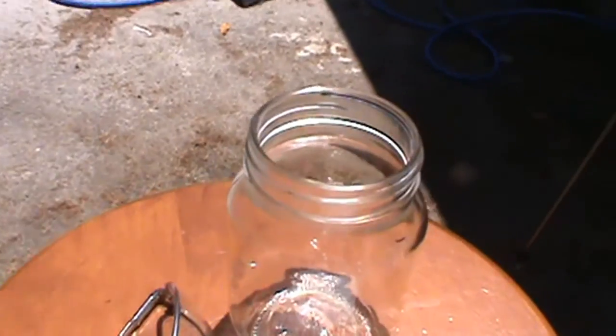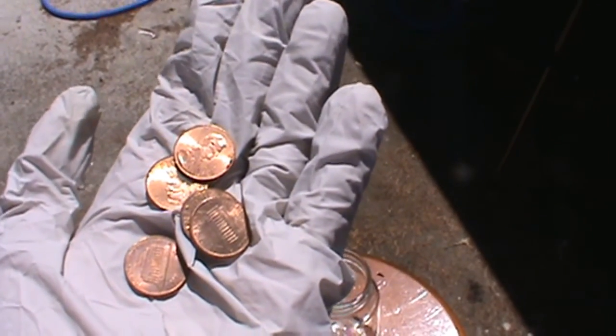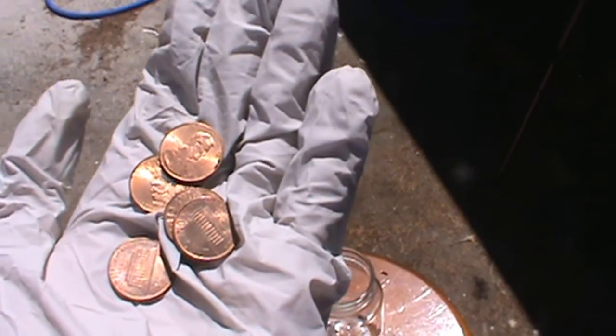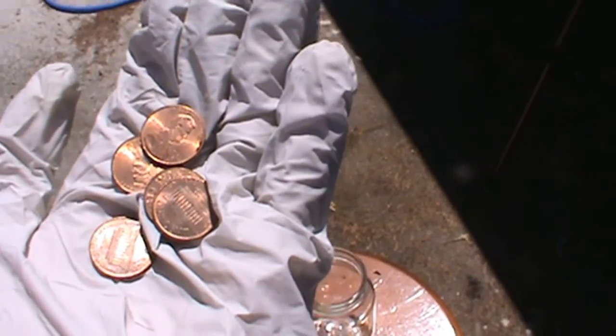Last but not least, those of you who don't know, some pennies are worth more than other pennies. Pennies made after 1982 are made out of zinc with a copper coating, and pennies made before 1982 are made out of copper, and copper is worth more than zinc.